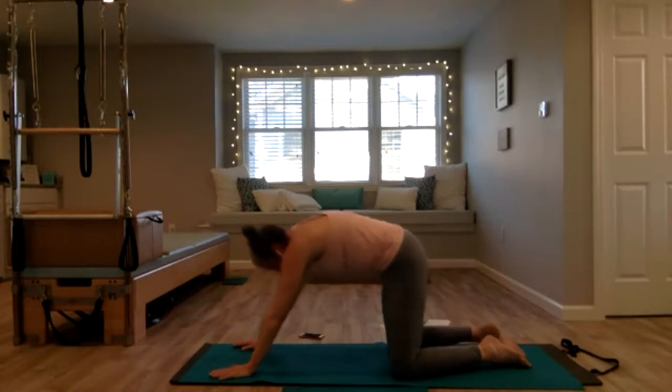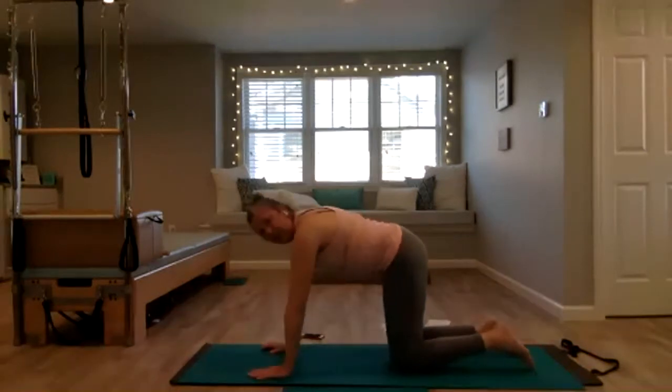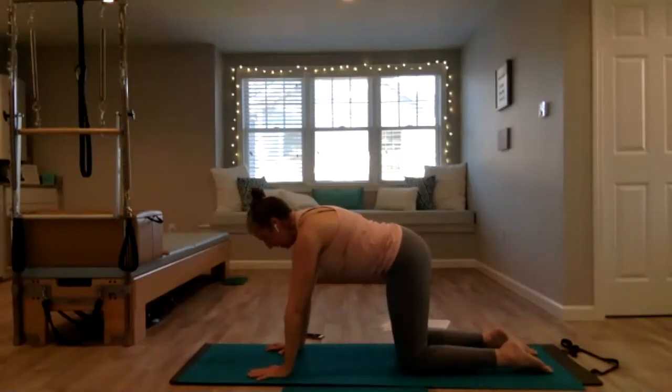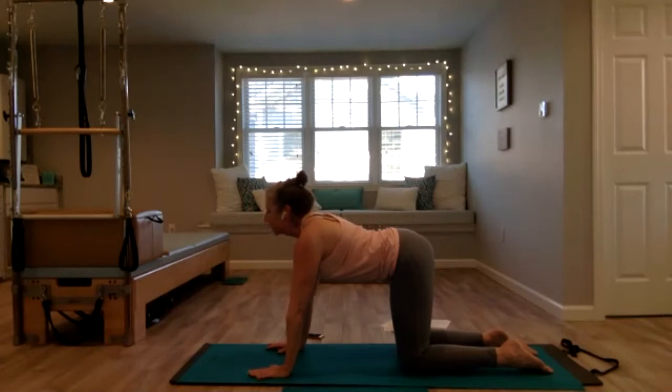Hands under the shoulders, knees are under the hips. Not letting your weight sink down into your wrists — even though we're not moving, everything is active. You're lifting your belly up, lengthening the top of your head in one direction and your tailbone in the other, so everything's pulling into the center. Then move through a few cat-cow stretches.